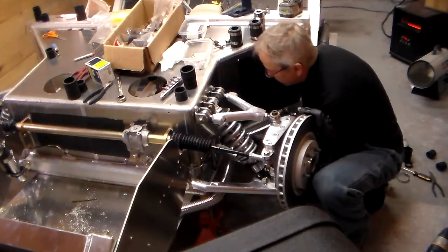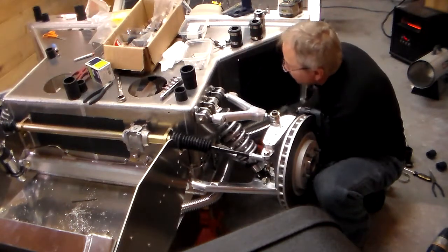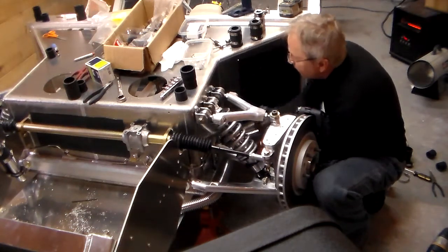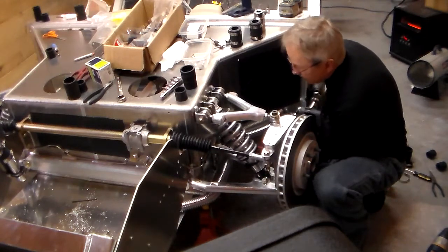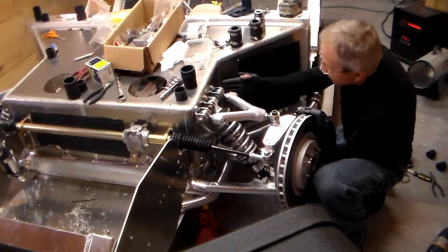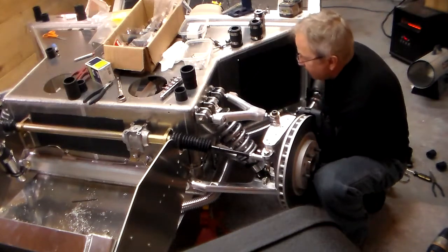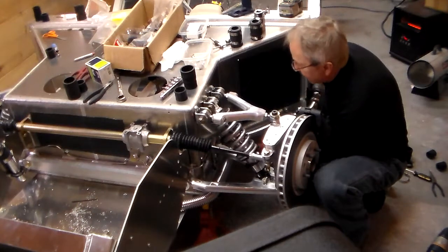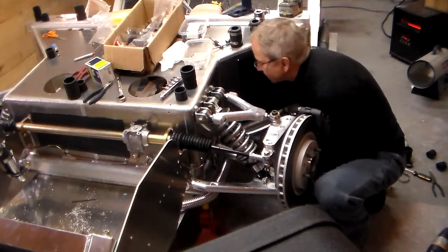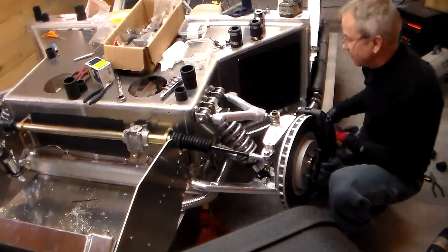I'm going to run the car quite a bit while the body's off so I can confirm there are no leaks. Once I confirm there are no leaks, I'm going to cover this part here which is exposed inside the wheel well. The body comes to right here, so this section will be inside the body for protection — there's just a short stretch here where there's some exposure.